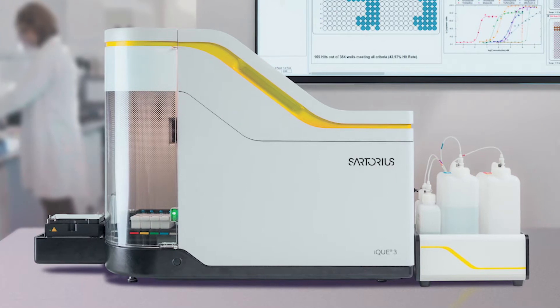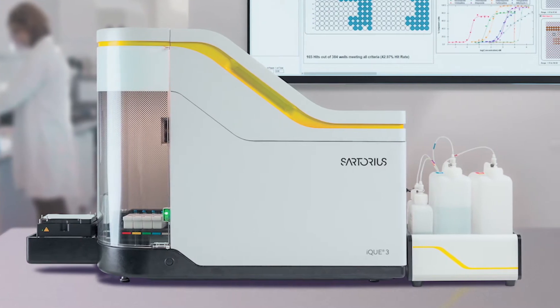Hello, my name is Kirsten McBain and I'm a scientist in the bioanalytics applications team at Sartorius. I'm here at our application centre in Royston near Cambridge in the UK, and I'll be walking you through an overview of the Sartorius IQ advanced flow cytometry platform and how it can be seamlessly integrated into your cell line development workflow.